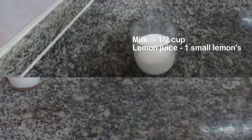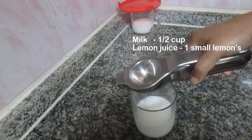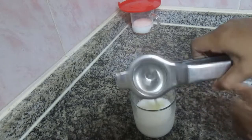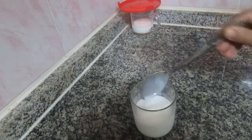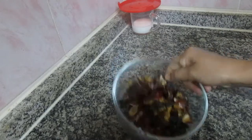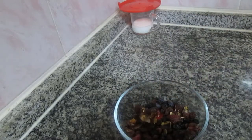Now we are ready for buttermilk. I am going to add 1/4 cup of buttermilk at room temperature. I am going to add 1 cup of dry fruits.